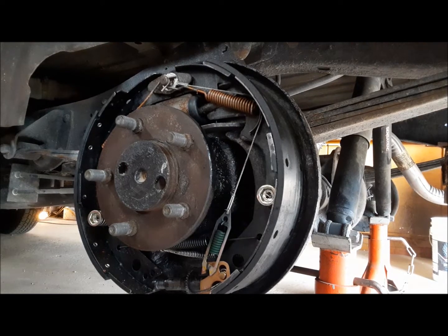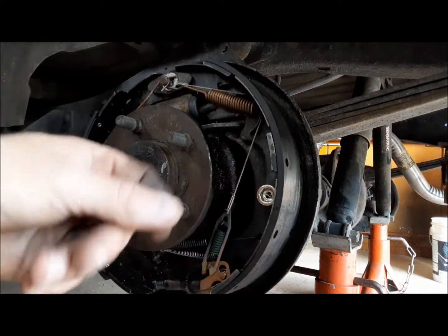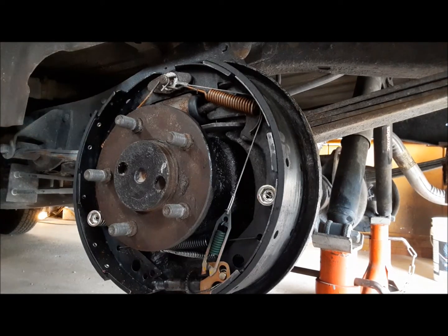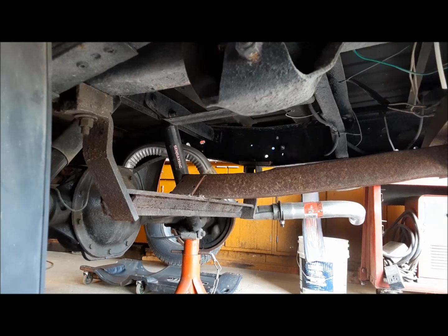I've got it lifted up and got the drums off the back. What we can see is the axle seals have been leaking, and these brake shoes are all full of axle grease — so are the drums. That's no good. Aside from that, it's got new wheel cylinders and everything else in here is new. So we're going to go ahead and buy a set of brake shoes, change the axle seals, and clean up these drums, because the drums are brand new. Everything under the back looked good, aside from the brakes of course.